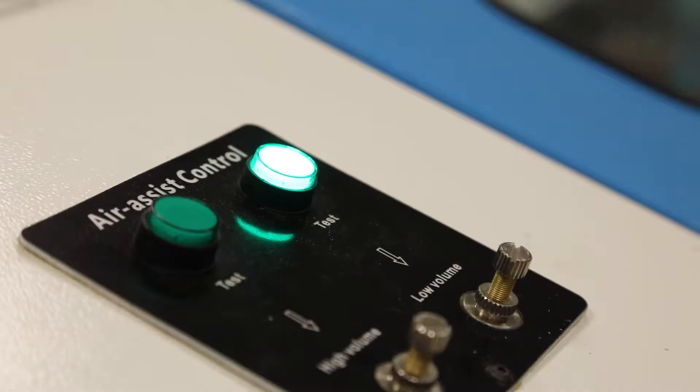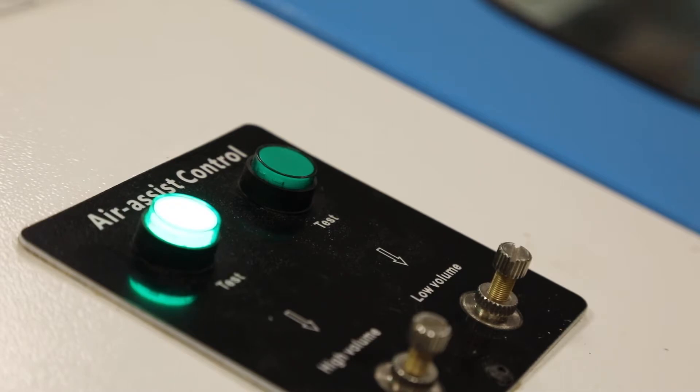An overlooked but really useful feature of the Nova line by Thunder Laser is the dual air control system. It provides precise control over two air sources which can be automatically switched in the middle of a job. Let me tell you all about it in today's guided tour down the rabbit hole.